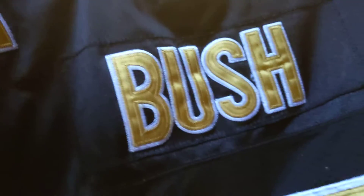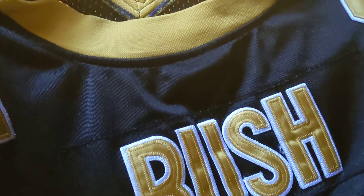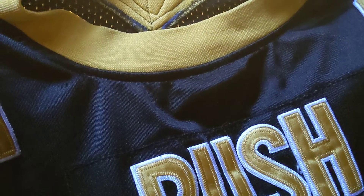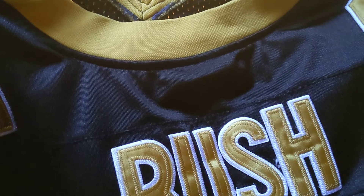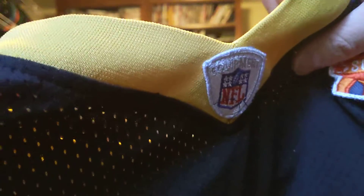And it's of Reggie Bush, number 25. I believe this is his rookie season jersey when they went to the Super Bowl. It's Reebok, so you got NFL equipment, the gold trim, and the gold numbers.